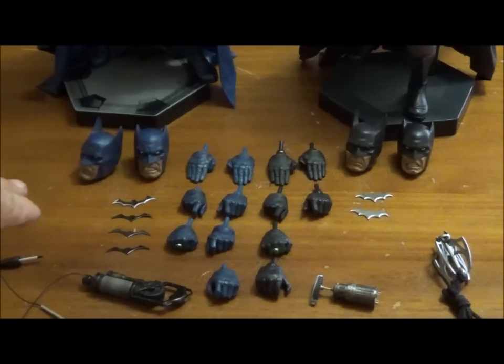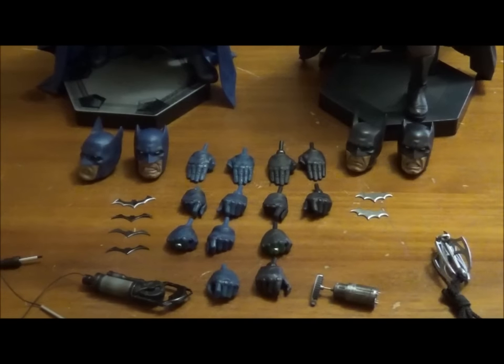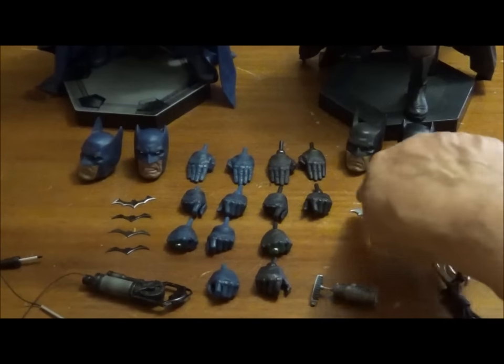With the batarangs, the DC first release gives you four — one main one and three smaller follow-up versions. Whereas with the Gotham Knight you just get the standard two chrome versions.